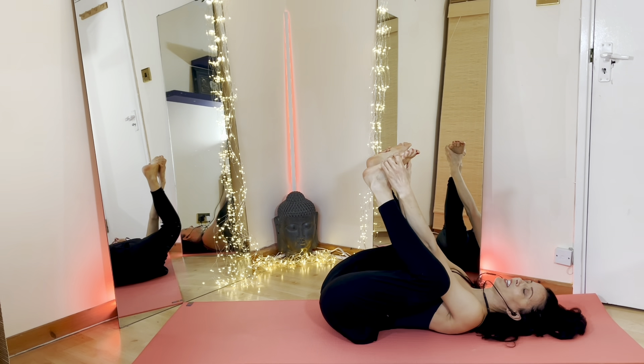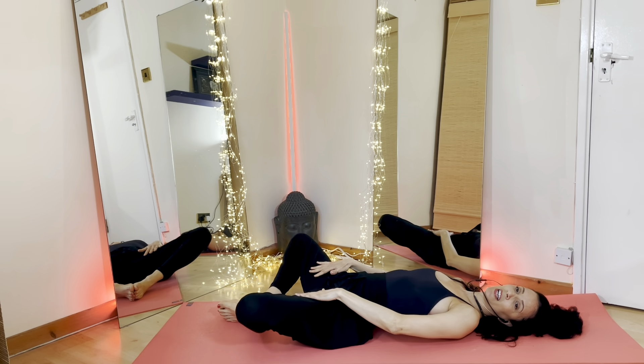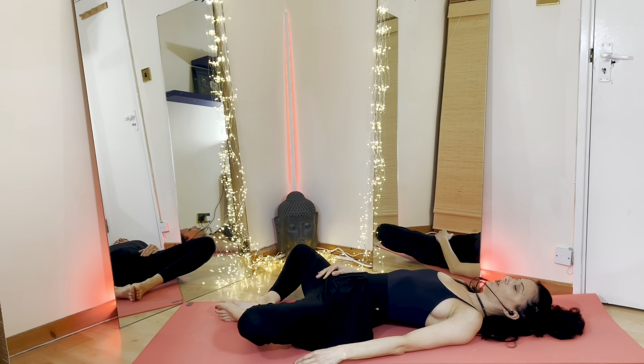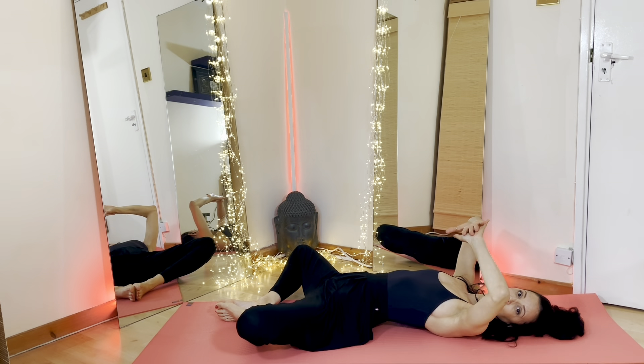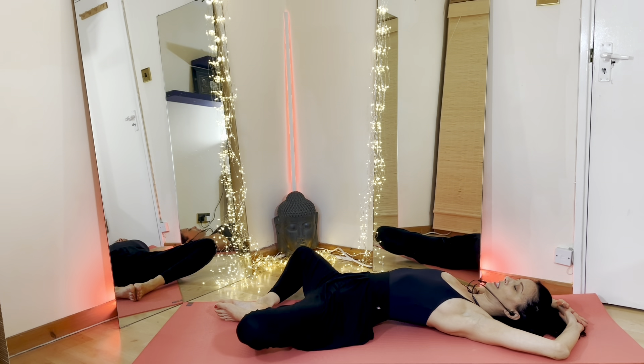Gently go ahead, release your feet and bring your feet down to the floor, keeping your knees nice and apart, allowing your chest to drop down towards the floor. Then place your palms onto one another in a diamond shape. We're bringing the hands just above the head, allowing the chest to open out here as well. Just let yourself be really relaxed here. Focusing on your breath and keep sending the breath into your abdomen, your chest and your throat.